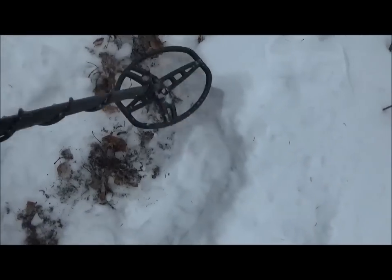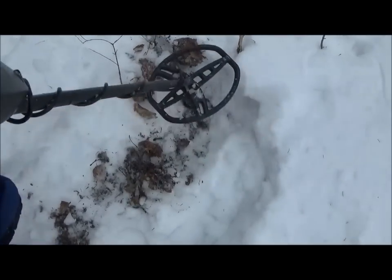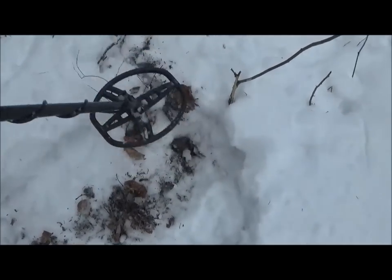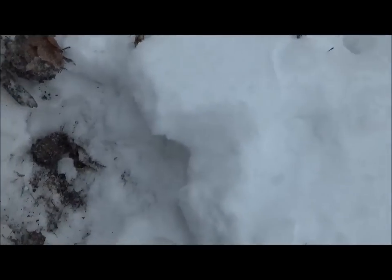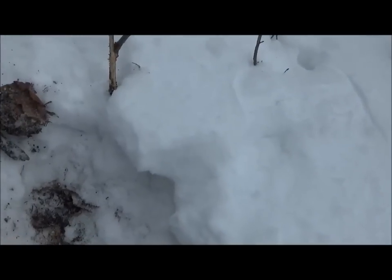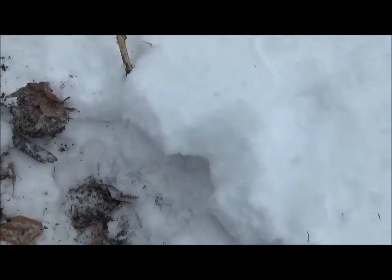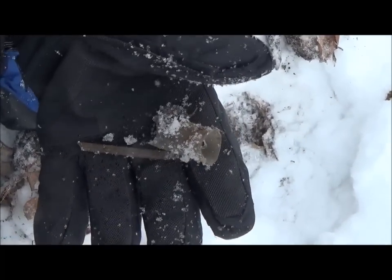Got another target here. Reading 73 here. I didn't even bother using my pinpointer — it's a strong target. I'm still picking it up at about 12 to 15 inches. Let me just see what it is. I think it looks like an old light bulb. Yeah, that's what it is — an old light bulb. Here's the center, the glass. Kind of a neat find. Would have been nice to find it intact, but oh well, such is life.